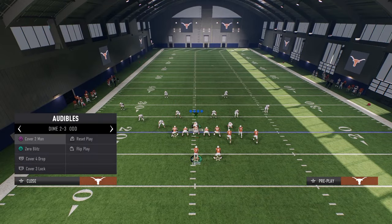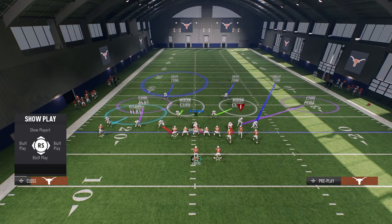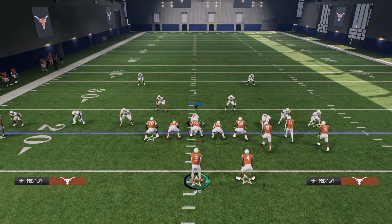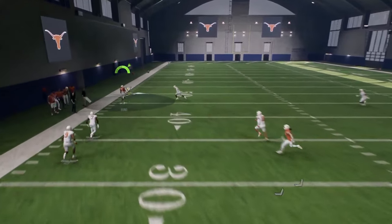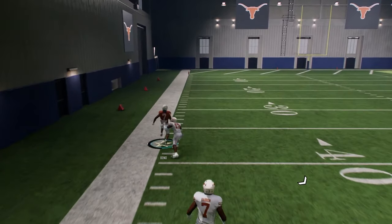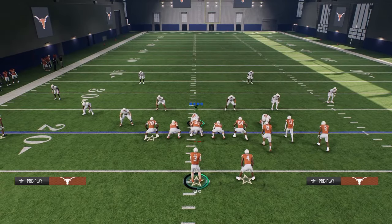If they go cover two — cover two hard flat — we run this with our bunch to the wide side of the field. You're going to see that this little fade is going to be, whether it's just pass lead left, absolutely a torch. It can be a one-play score. A lot of people will run some version of cover two.